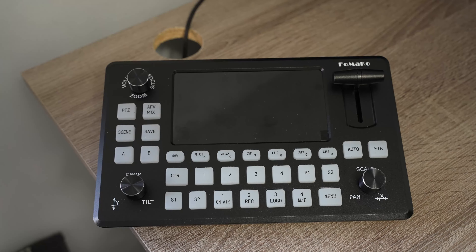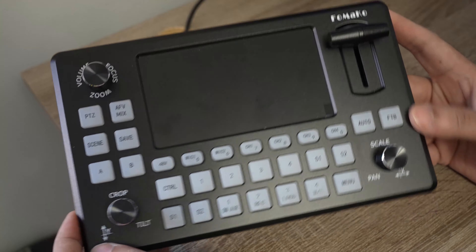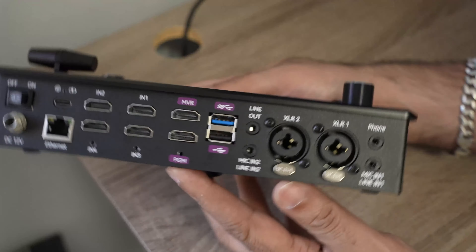Here we have the Fomaco KC601 Pro video switcher, mixer, and live streamer all-in-one — an amazing little product. We're going to go through all the different features, starting right from the ports.